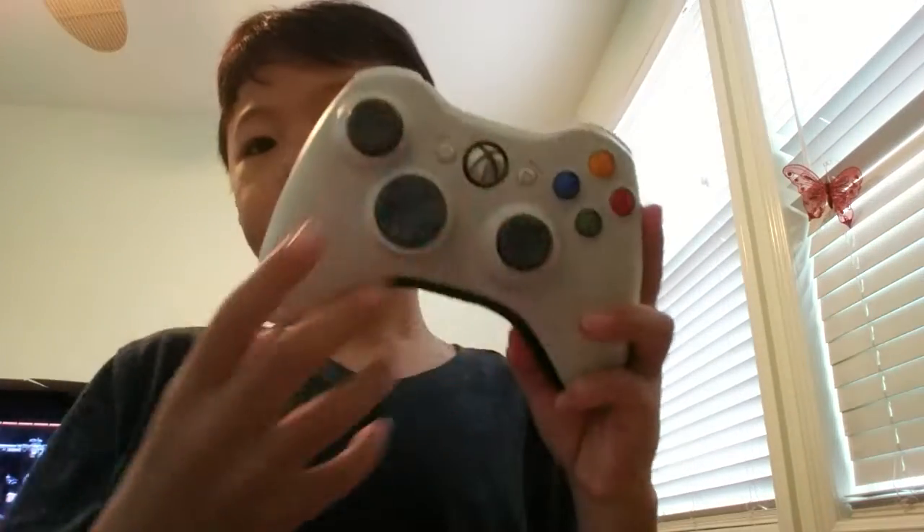So first, you want to get the controller, turn it over, and open it.